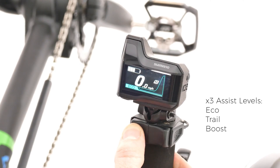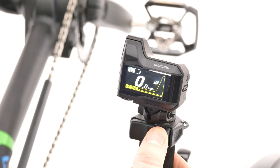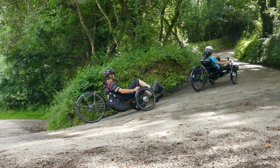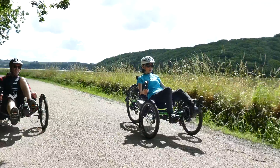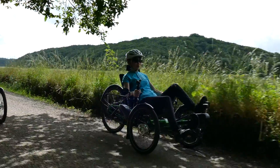Three assist modes — Eco, Trail and Boost — can be easily selected at the touch of a button, giving you up to 85 Newton meters of torque. The Shimano EP8 motor is very responsive and packs a serious punch.